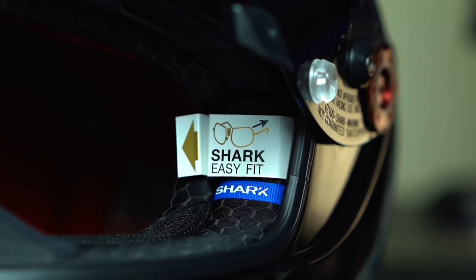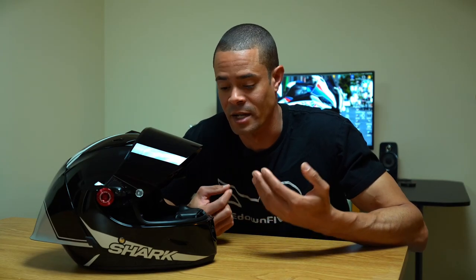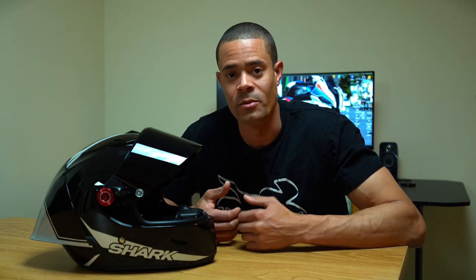For those of you who wear glasses, Shark has an easy-fit glasses system right inside the helmet. Not many race helmets have cutouts for speakers, but the Race R Pro does. You can use Shark's proprietary system or something like a Cardo or Senna to listen to music or communicate while riding.